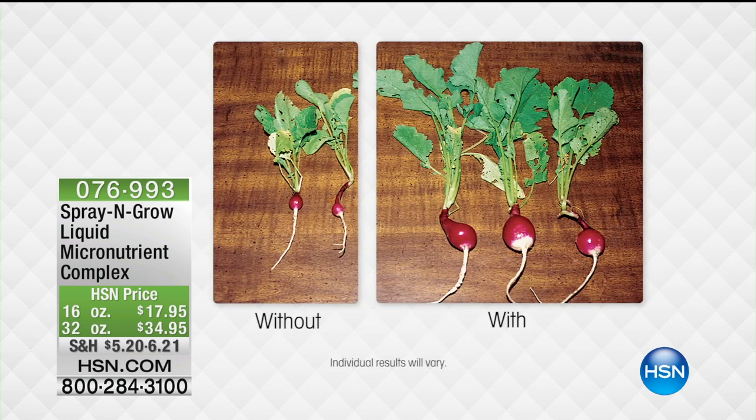The item number is 076-993. It comes in a 16-ounce bottle and a 32-ounce bottle. Melanie Lyon is not only a family member of the creator of this product — it's won so many awards, and it has been tested and proven to not just work but to make plants look so much better and healthier.